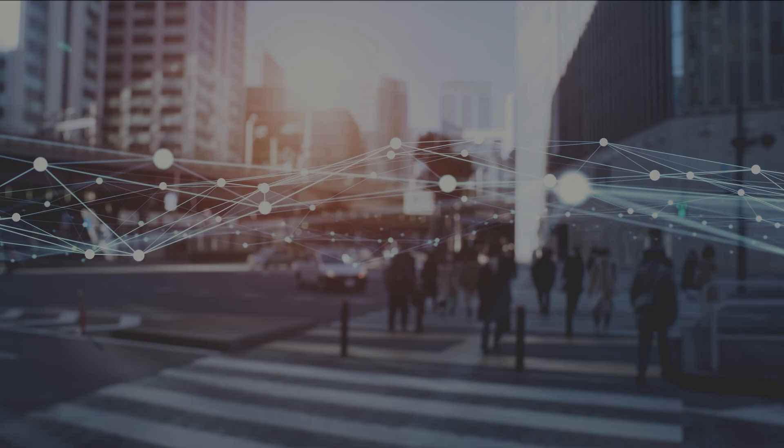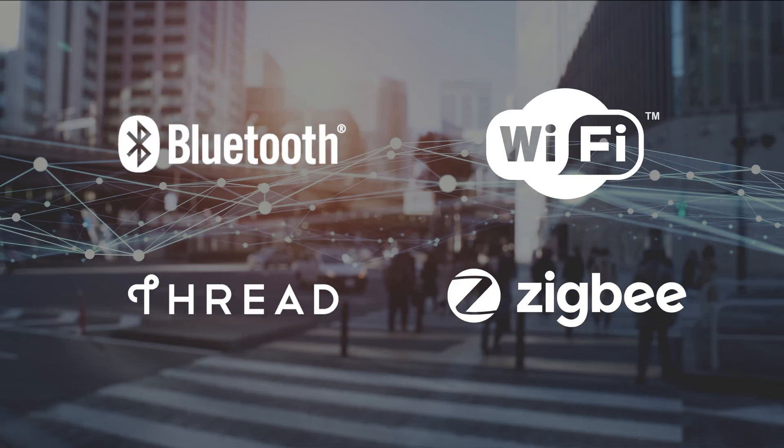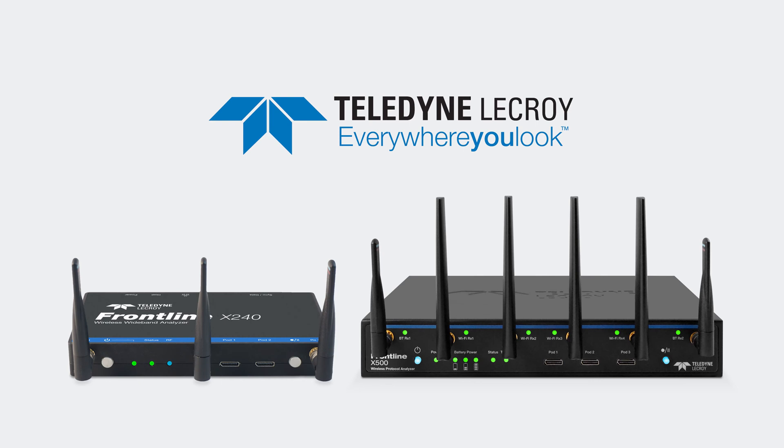To make sure implementations of Bluetooth, Wi-Fi, Thread, and Zigbee are robust and reliable in even the most challenging environments, wireless developers use Teledyne LaCroix's Frontline Wireless Protocol Analyzers.